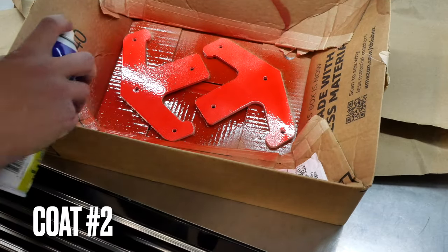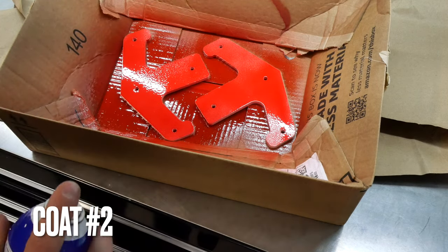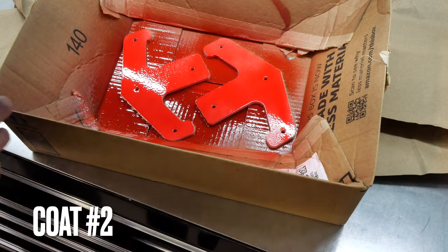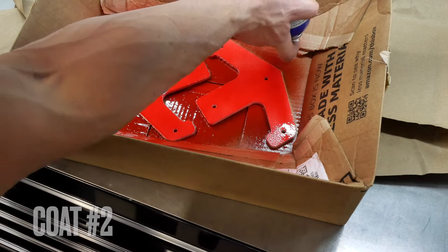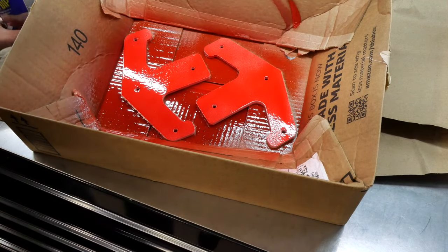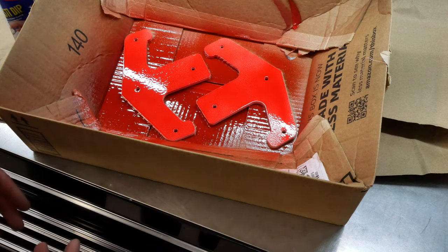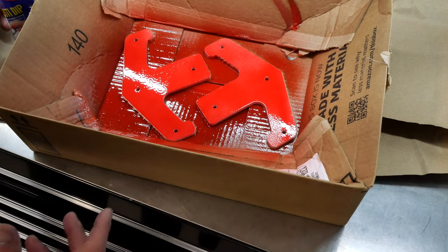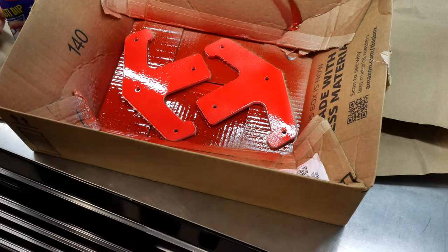So on this coat here — this is my second coat. You can go a little bit heavier. Don't go super crazy, but you can definitely go a little bit heavier on your second coat. Between coats, wait at least 10 minutes. If it's a really hot day you might get away with five minutes, but if it's a really cold day you might have to wait 20 minutes. We'll do probably at least five coats on this side, and then we'll flip it over and do the other side.